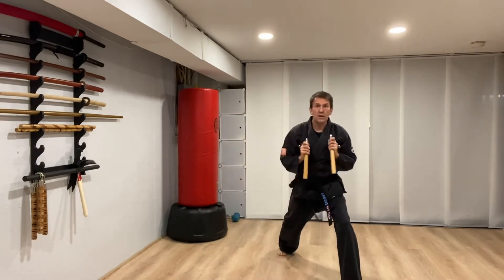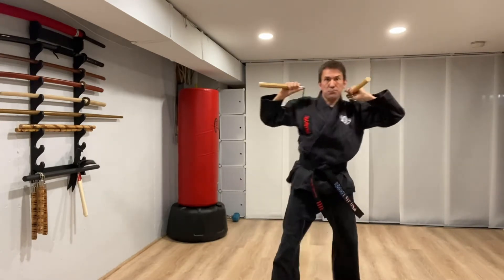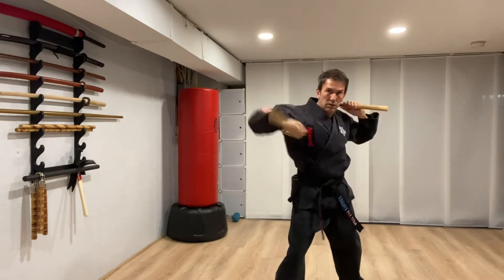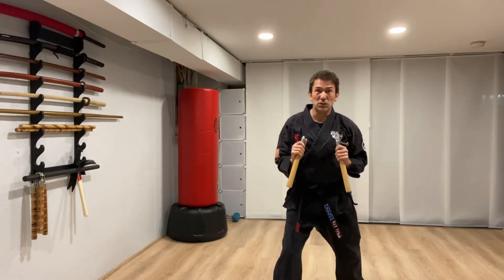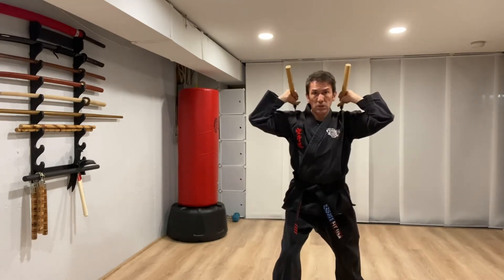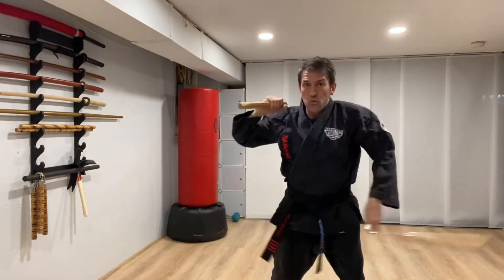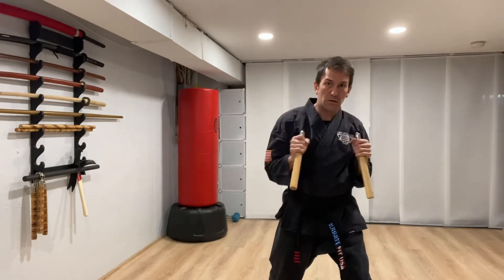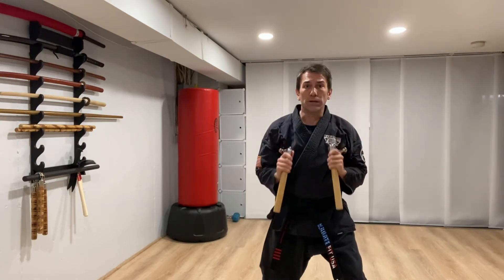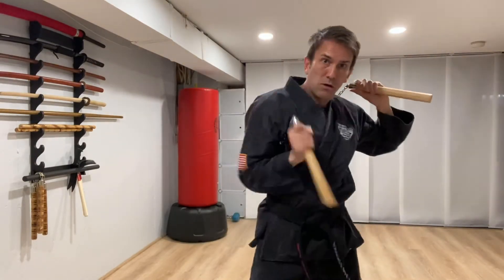To the front: one — shoot them out, lift them up. Two — two kicks. Three — front hand. Four — backhand. Stay here for two more repetitions. One — shoot them out, lift them up. Two — two kicks. Three — front hand. Four — backhand. One more time — roundhouse kick, one, two, three, four.